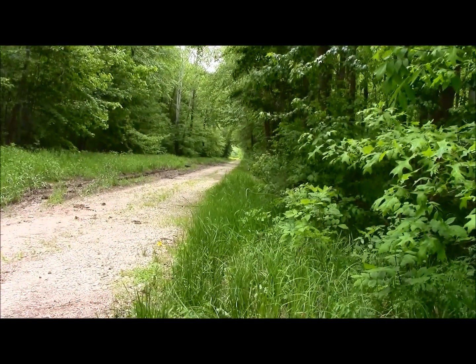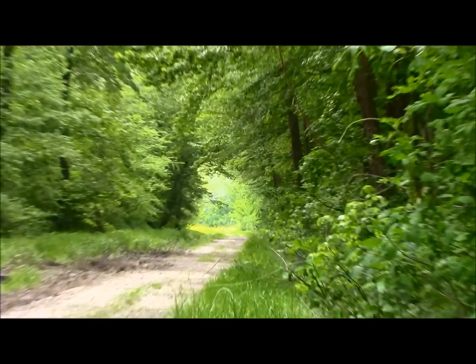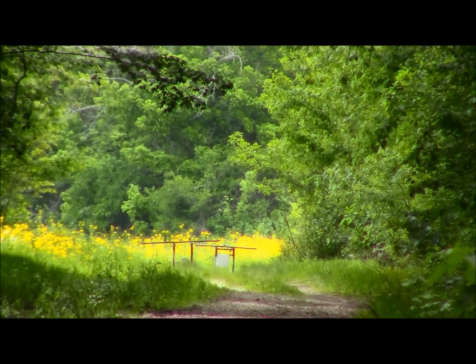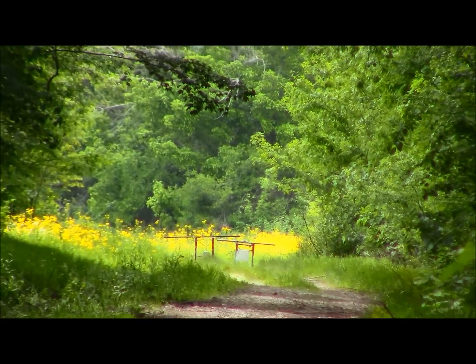Here's where I was shooting from right here. All the way down there on top of that white plate is where the balloon was. That is 450 yards with a .22 pistol.